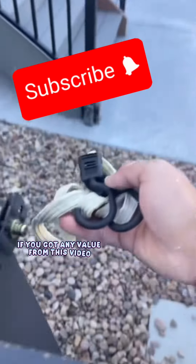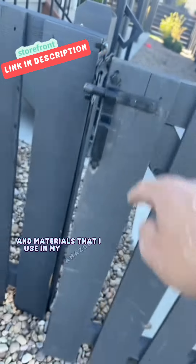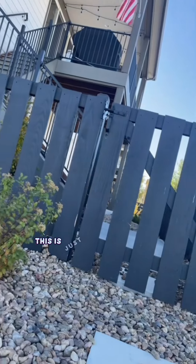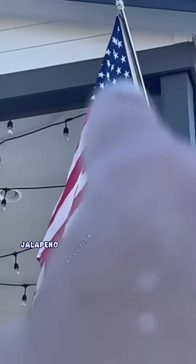If you got any value from this video, don't forget to follow and subscribe for more content like this. You can also check out some of the tools and materials that I use in my Amazon storefront. As you can see, it is latching — barely. Remember, this is just temporary for the party until the fence guys come and take a look at it. But that's it — Jalapeño Solutions.